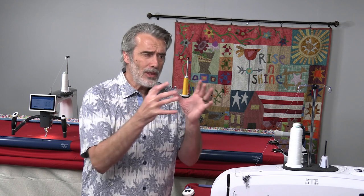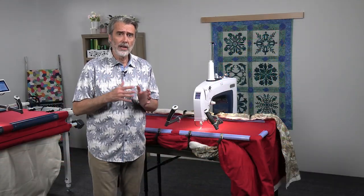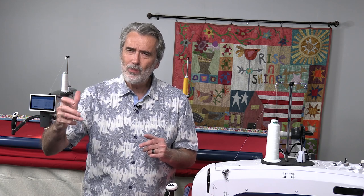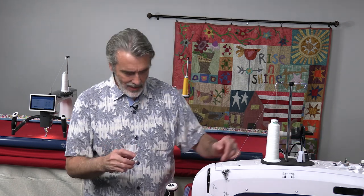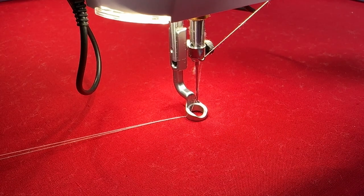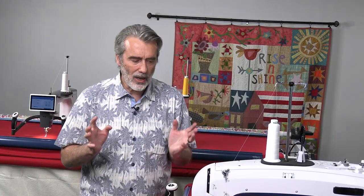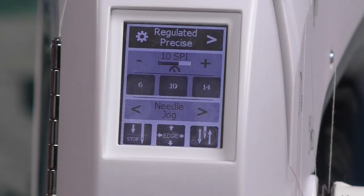This machine also shares top-line features found across the Grace line, like the needle jog. The needle jog is unique — on a regular sewing machine you can turn the hand wheel to position the needle without taking a stitch. On a long arm, you often can't reach that far back. So the needle jog lets you press on the screen to move the needle up and down in small fractional movements to position and line it up just the way you want.